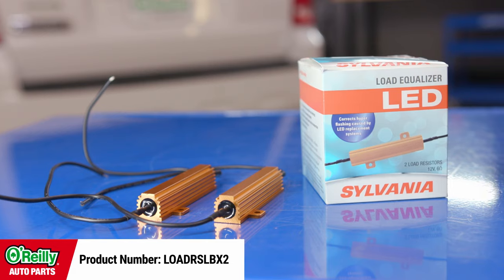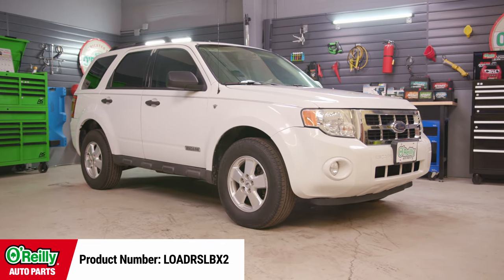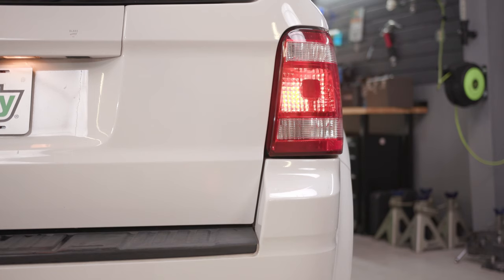Today I'll be installing these Sylvania load equalizers on a 2008 Ford Escape which is already equipped with LED combination brake light, tail light, and turn signal bulbs. Because these were installed without a load equalizer, the turn signal bulbs on the Escape are currently flashing much too rapidly. The load equalizer restores original power to the turn signal wiring to convince the electrical system that the bulb is drawing as much power as the previous incandescent bulbs.